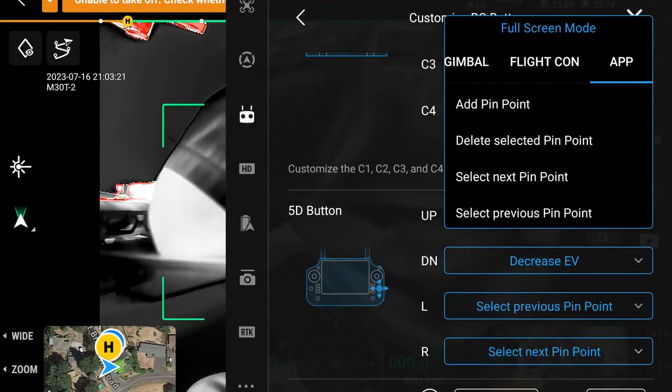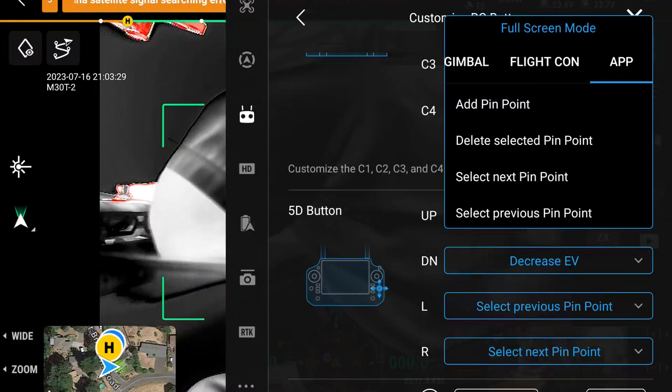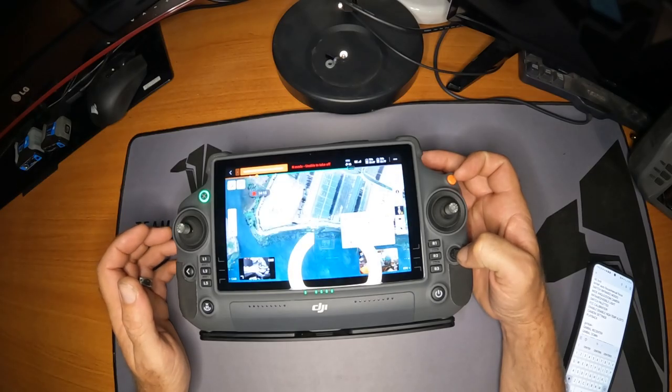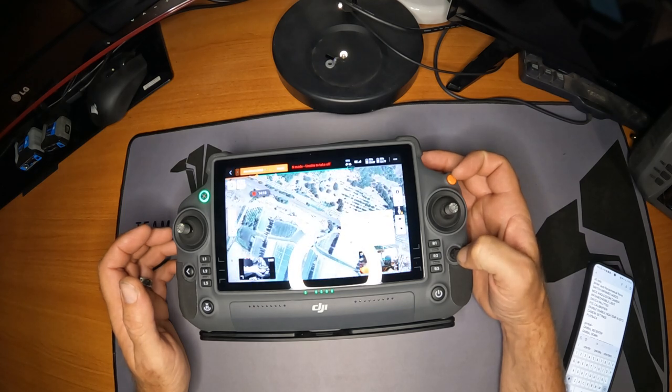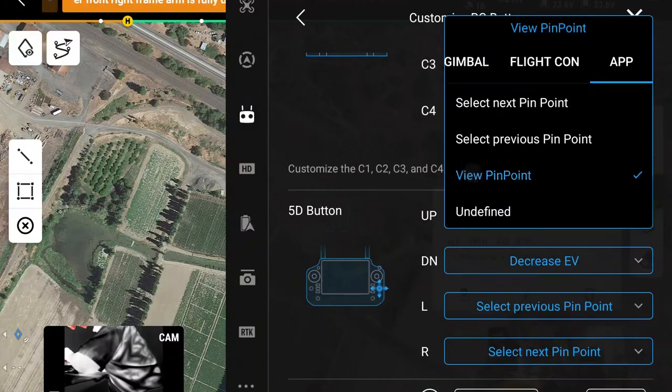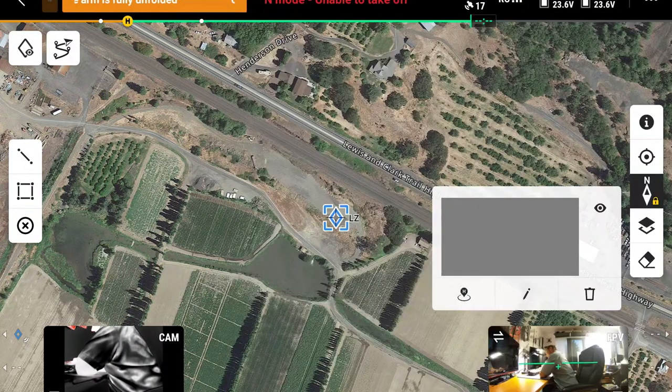Adding pinpoints and deleting pinpoints do exactly what they say. We'll talk about pinpoints in another video. Selecting next pinpoint cycles through the pinpoints if you have a few on the map — you go left or right, backwards through them. View pinpoint — I can't demonstrate right now because I'm not actually flying — but view pinpoint is going to yaw the aircraft in the direction of that pinpoint, so all you have to do is hit that button and fly straight and you will go to that pinpoint.